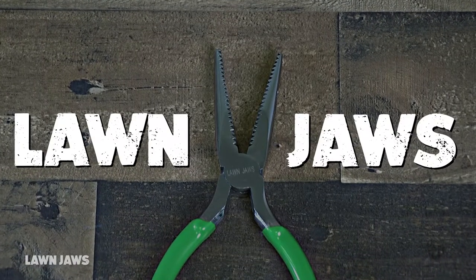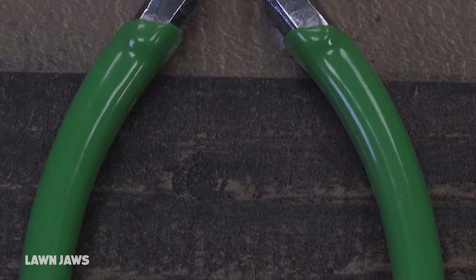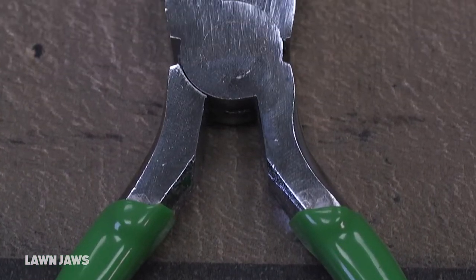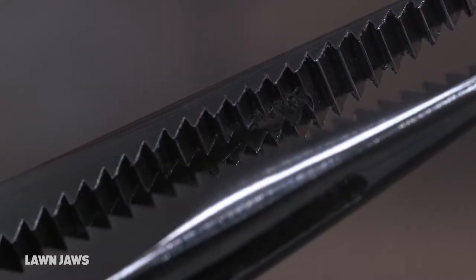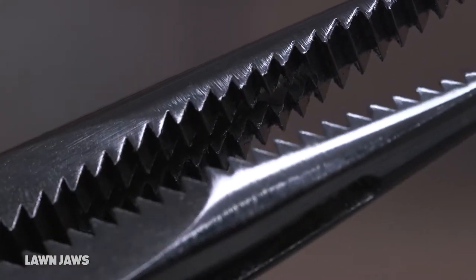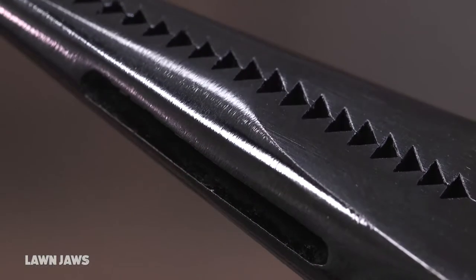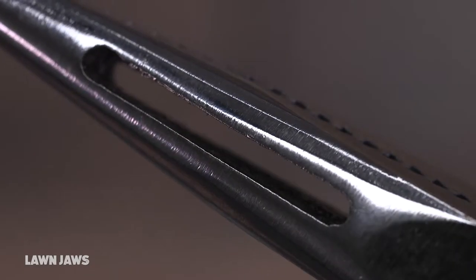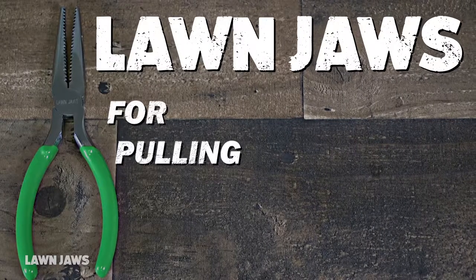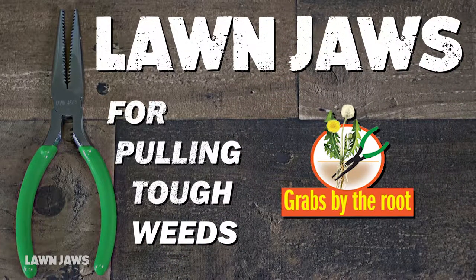With the Lawn Jaws, weeds won't feel safe in the garden again. Stop using inferior weed pullers that break weeds at the stem and lose their grip in wet soil or sand. Its patented reverse-facing shark-toothed jaws grab weeds by the roots. And its slotted jaw allows dirt and debris to escape without losing its grip in mud, sand, or soil of any kind. The Lawn Jaws quickly and easily removes tough weeds and grass from your garden, roots and all.